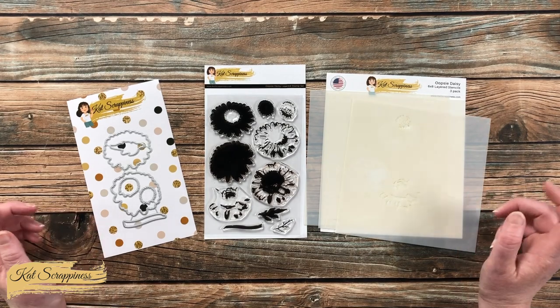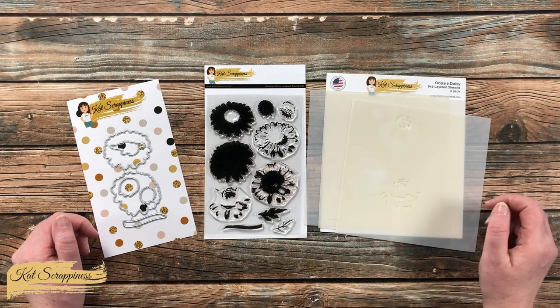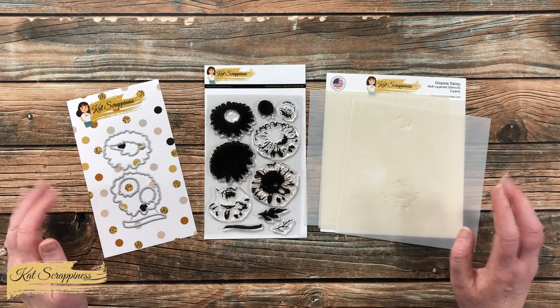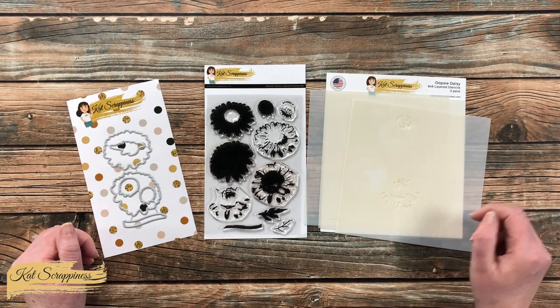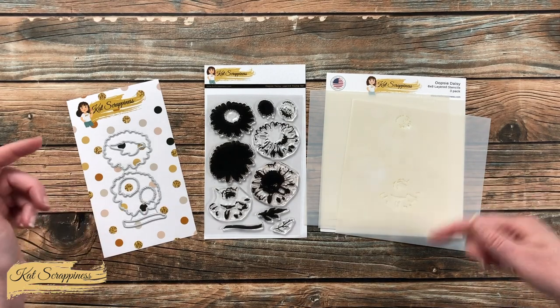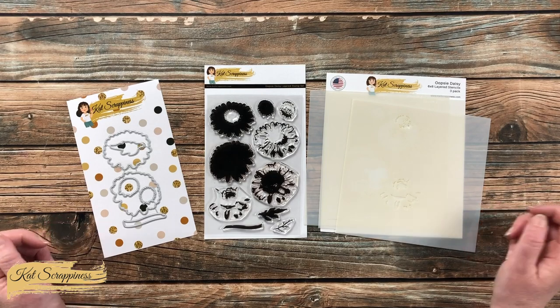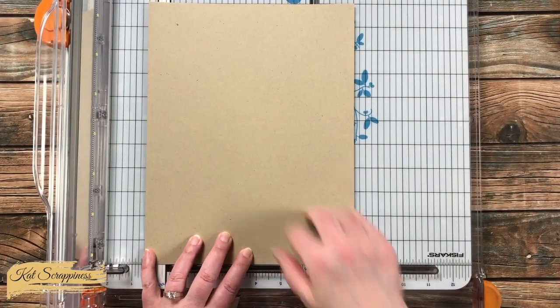Today I'm going to be using the stamp set and show you how you can stamp one piece of cardstock and cut it up to get four cards. As I add other products or tools during the process I will be sure to let you know, but as always, if you have any questions you can leave those in the comment section below.